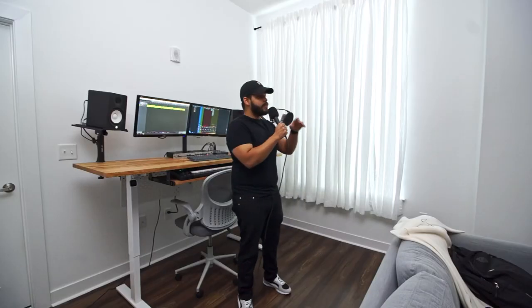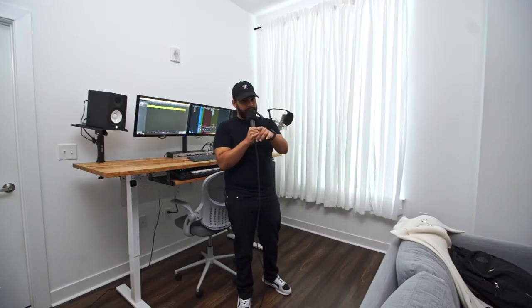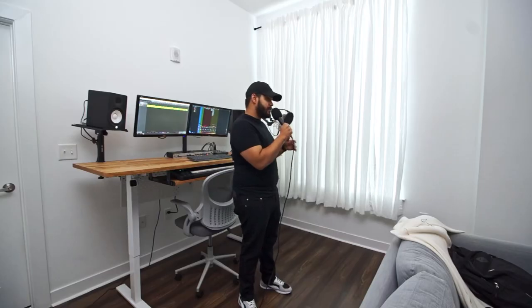Welcome to my studio corner tour. This is my current setup — I'm going to give you a quick tour of what I'm working with. I am due for a much needed upgrade and I'll show you why. I've had a lot of my equipment for over 10 years, like my microphone and my audio interface.